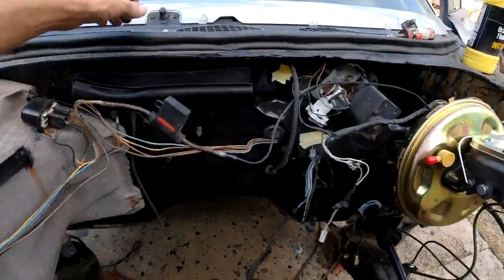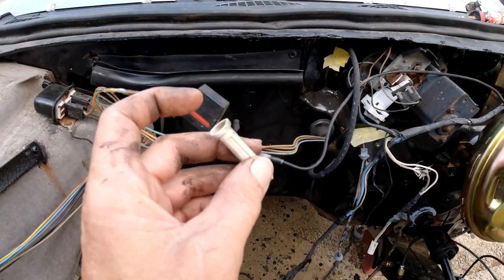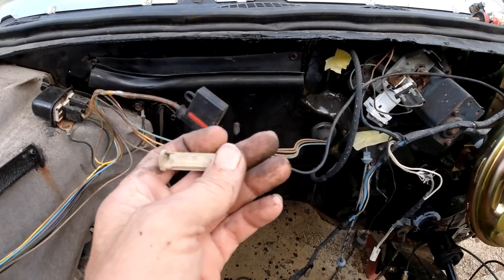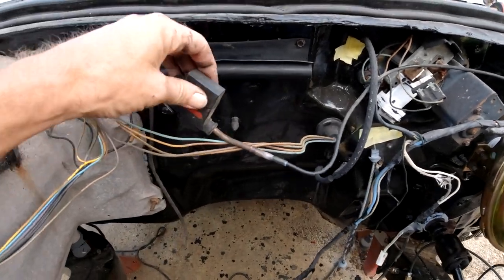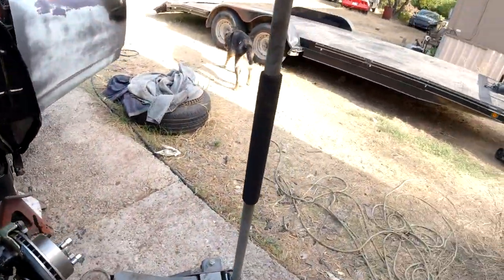There's that little fuse thing I was trying to find. The little end that screws in there was busted, and like I said it was rusted. So I put in this newer one.